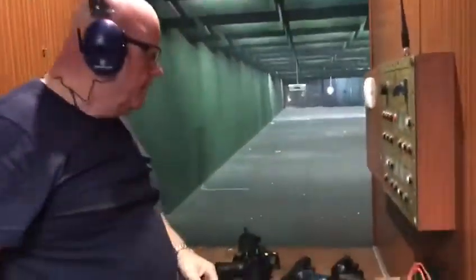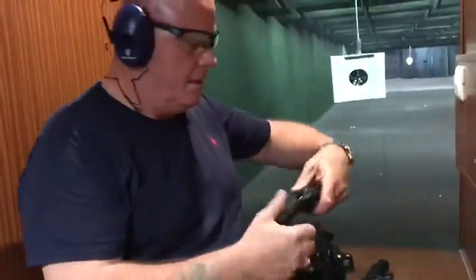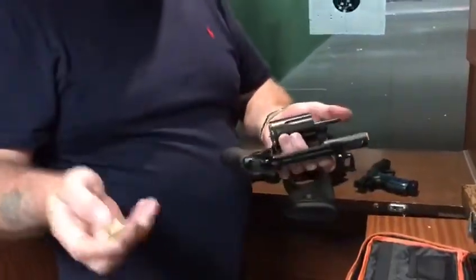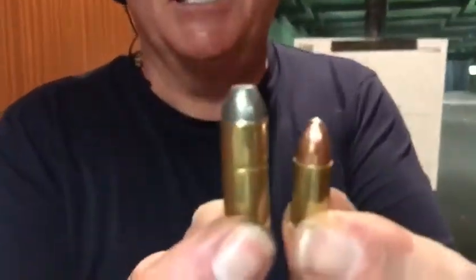Let's see what we've done. That's with your Winchester Magnums, the size of them. That's your 9mm — that's your 9mm to the Winchester Magnum.